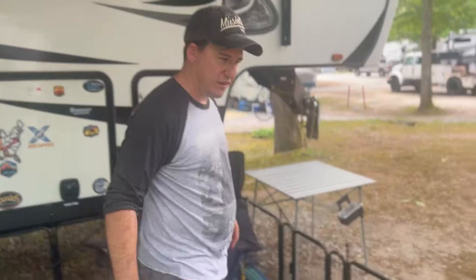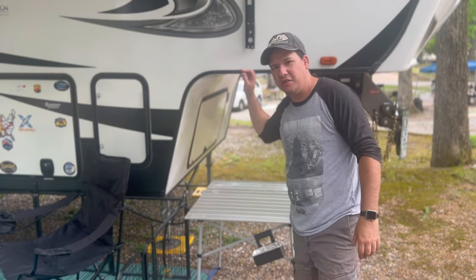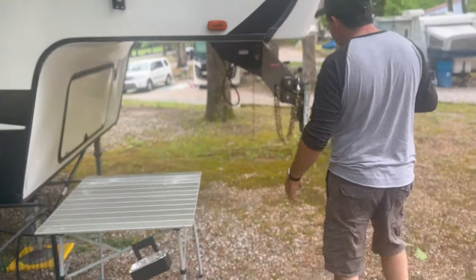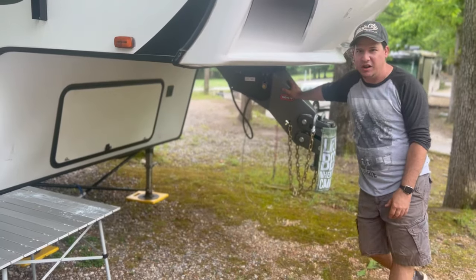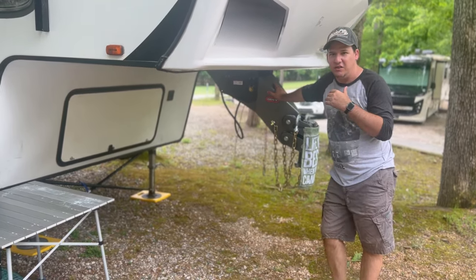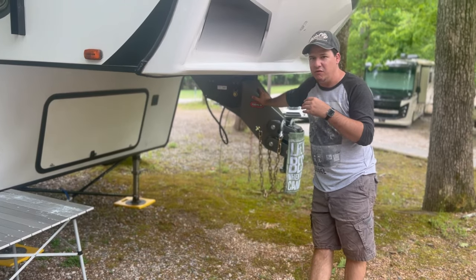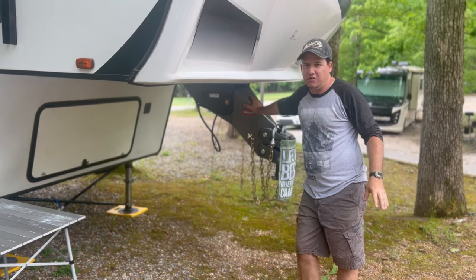Coming around to the front, we have 30 gallons of propane on one side and 30 gallons on the other. We went with the drum Y hitch — it's like a gooseneck — which is an amazing hitch versus the kingpin, which adds a lot of weight to the truck, so we didn't want that.